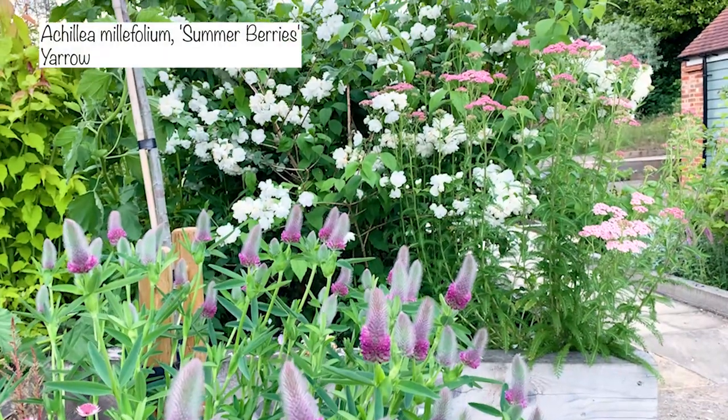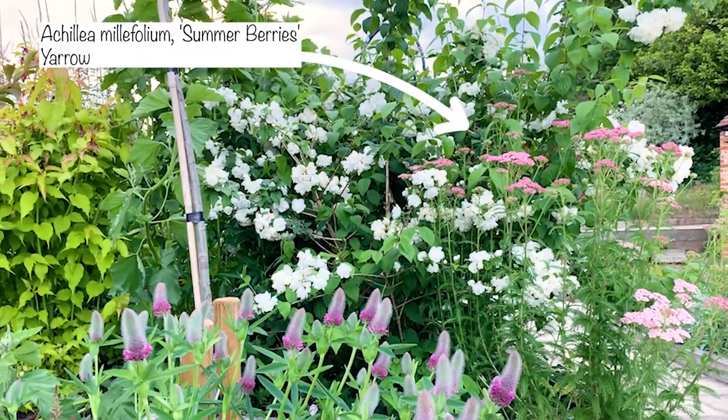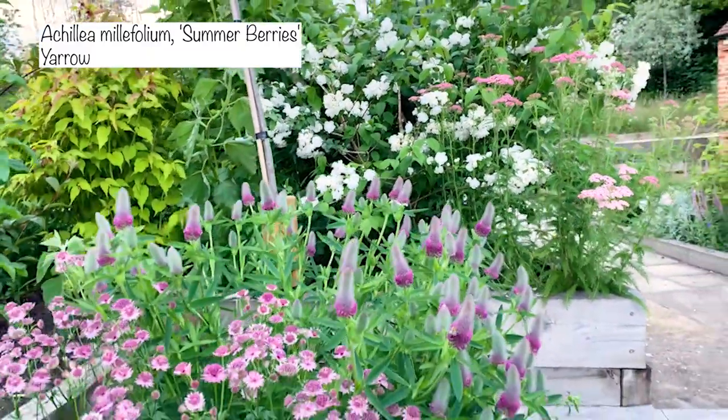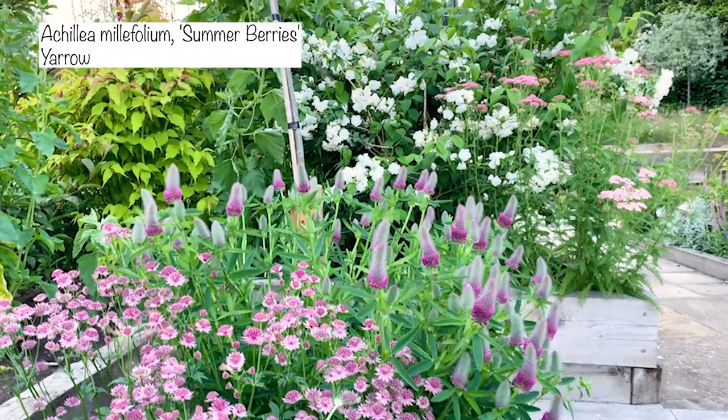We're going to dig out the philadelphus today. In front of it, because it's quite a sunny spot getting a lot of morning sun probably right through till noon, I planted a yarrow — an Achillea — and it's fantastic but a little bit scraggly and not the most attractive plant here. I'm also going to dig out the other philadelphus which isn't doing particularly well behind the rosary bush.